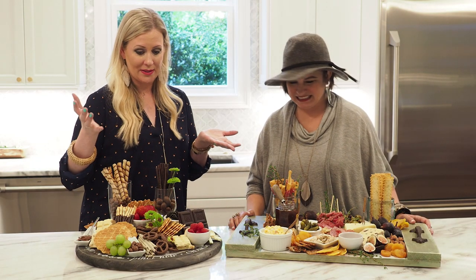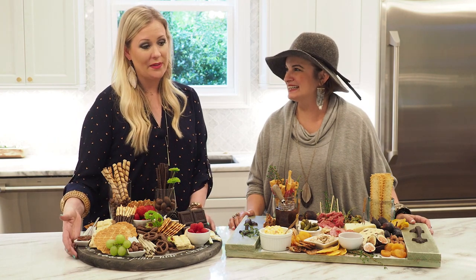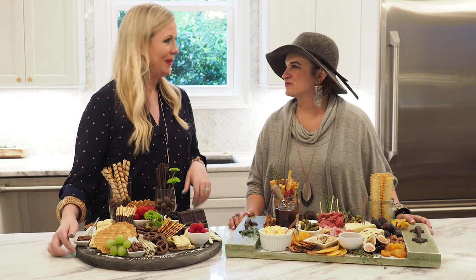So, we took some really basic ingredients bought at Lidl, a grocery store — really inexpensive — and the way that we put it all together, it's going to look like a million bucks.